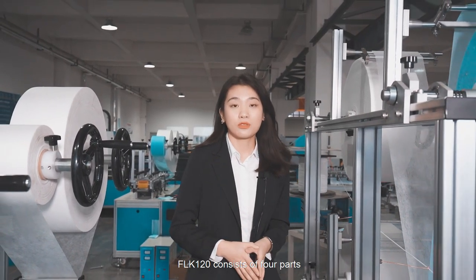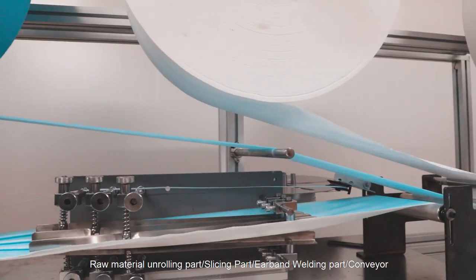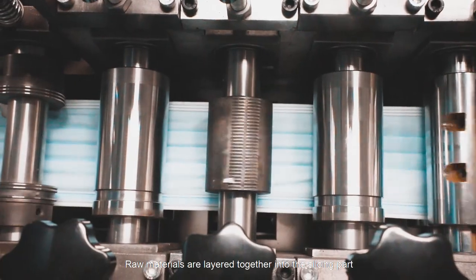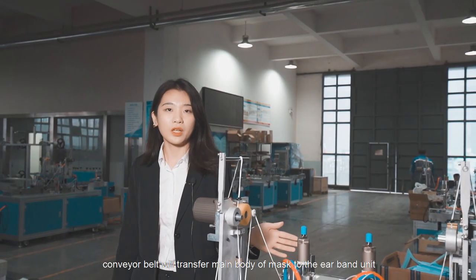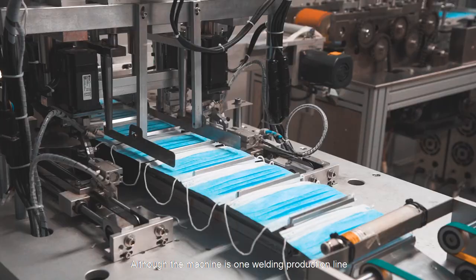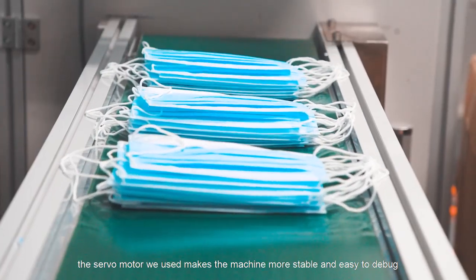The LFLK 120 consists of four parts: the raw material and welding part, the slicing part, the earband unit part, and the conveyor. Raw materials are fed together into the slicing part. After the raw material is cut, the conveyor belt transfers the main body of the mask to the earband welding part. Although this is a one-welding production line, the servo motors used make the machine more stable and easy to debug.